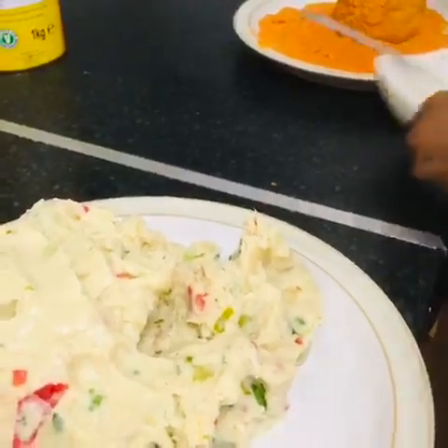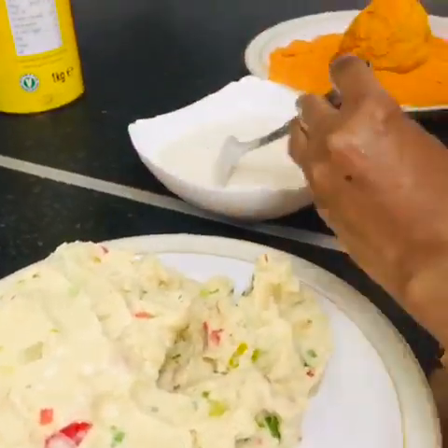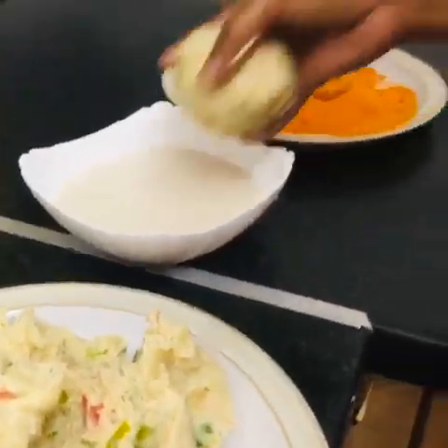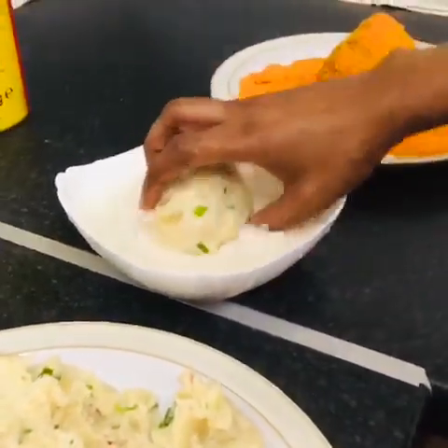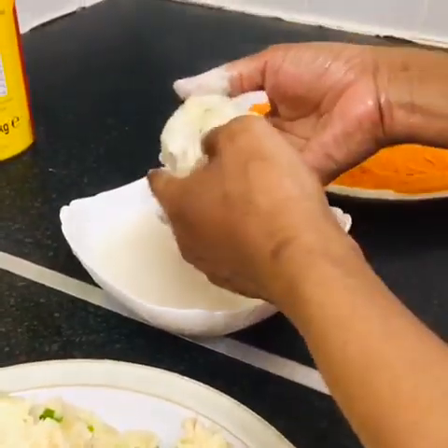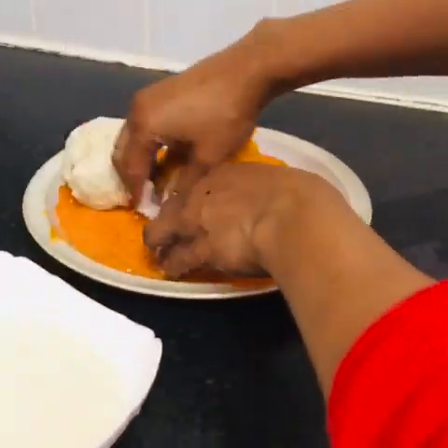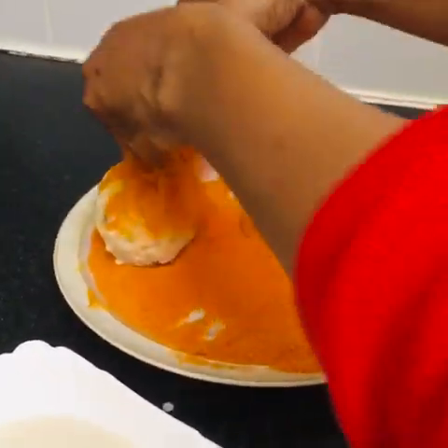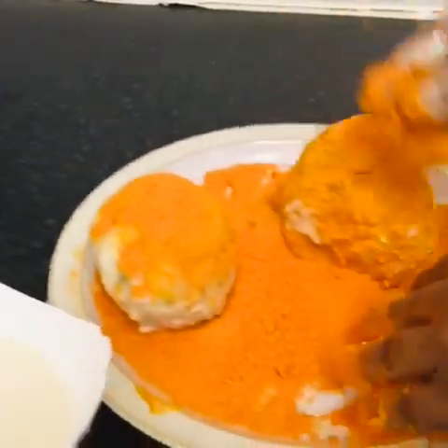I mix it with flour — I make a paste with the flour — and then I put it in the breadcrumbs.